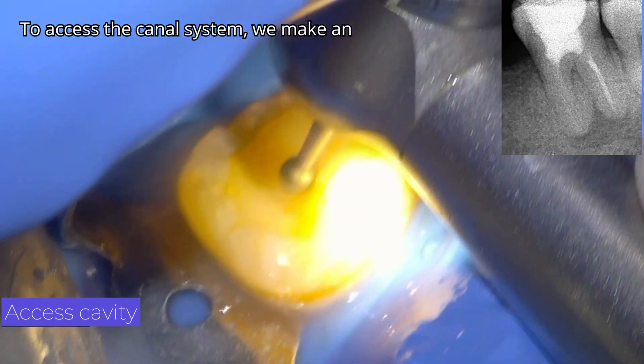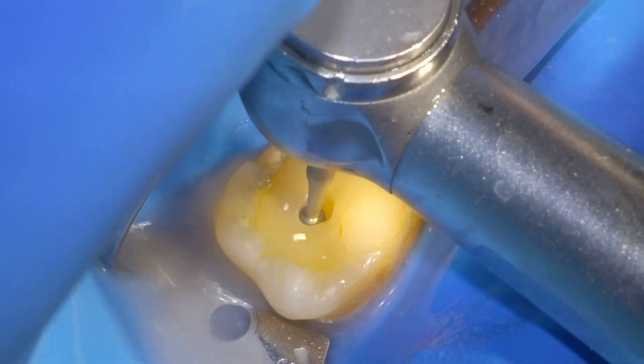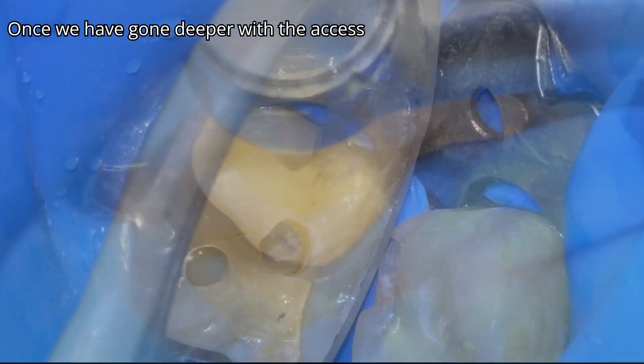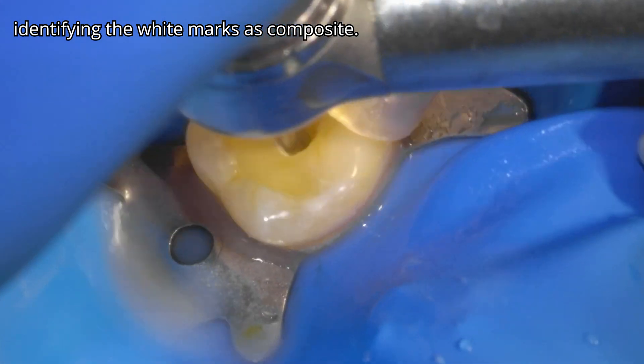To access the canal system, we make an access cavity with a small round burr. Once we have gone deeper with the access burr, we will look at the colors, identifying the white marks as composite.